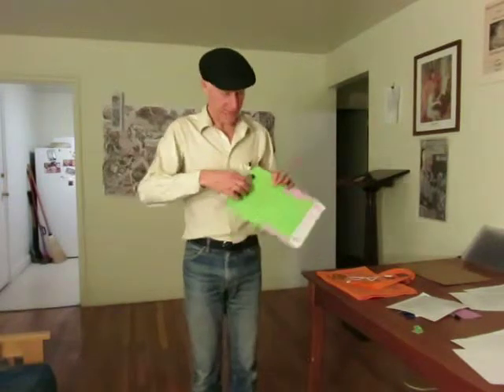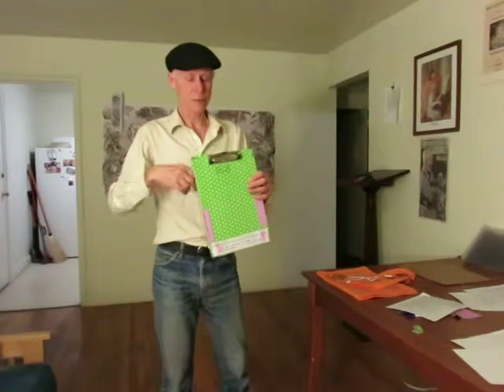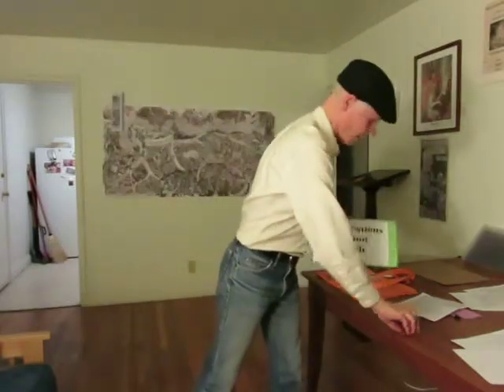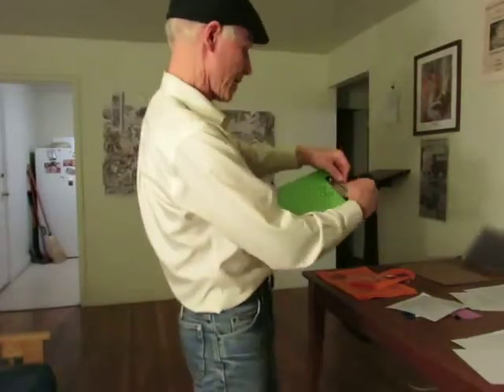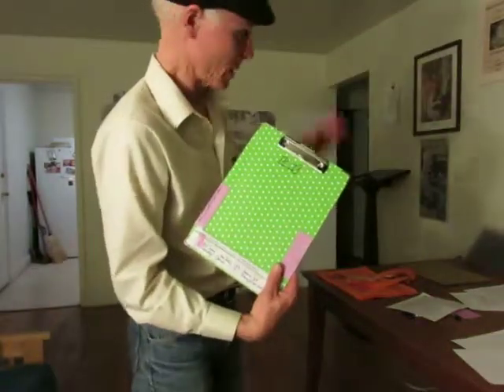This is a $2 clipboard that I got at Staples. I like the fact that the holding part is very flat — it doesn't have a big thing up here, which is often troublesome and gets in the way. It does have a little tab for hanging, which does occasionally get in the way. So instead of cutting it off, I take a piece of paper, double it up a few times, stick it in behind the tab, push the tab down, and it won't rattle and it won't bother me anymore.